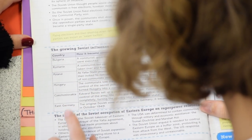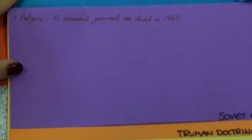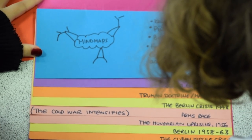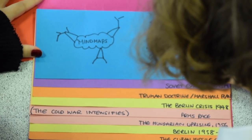Foldables can be used in lots of ways to repeatedly access the information. Repetition is really important for remembering. The foldable method is not just for history — it can work for many subjects, especially those with overlapping and often complex themes.